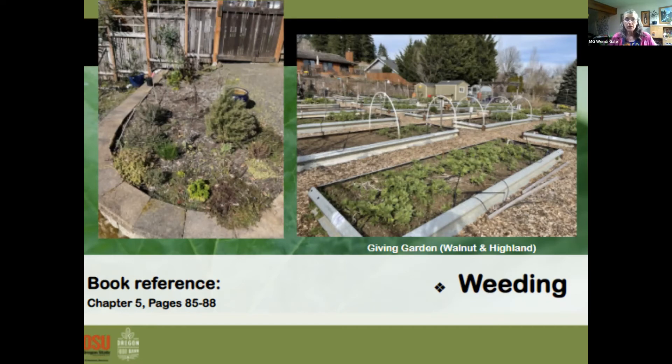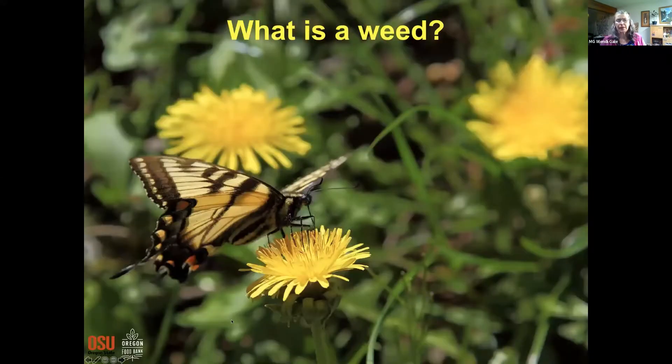Now let's talk about weeding and insects. What is a weed? In a nutshell, something that's growing where you don't want it to grow. Some people would argue even a prized ornamental could be a weed if it's not wanted there. Something that can multiply really well, makes lots of babies, and competes with other plants for limited resources — sun, water, and nutrients — is what most of us would categorize as a weed.